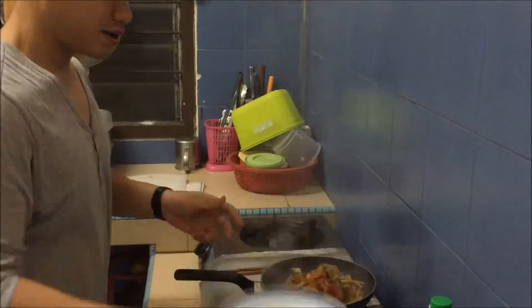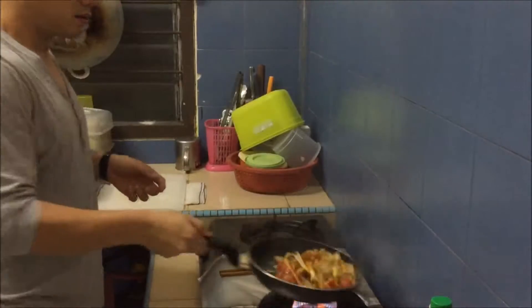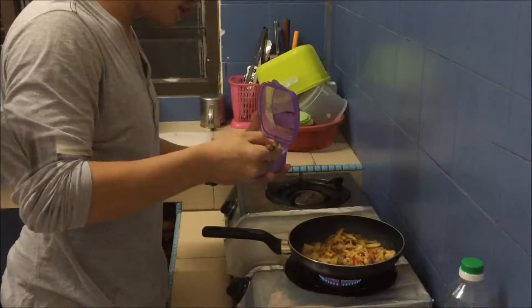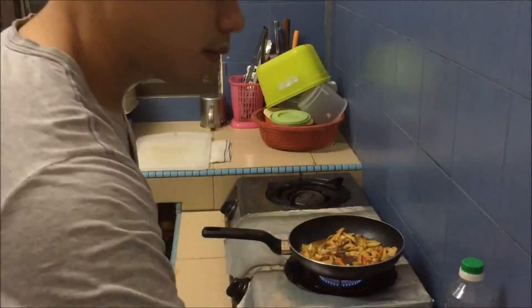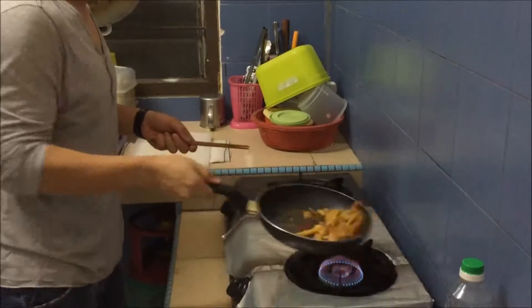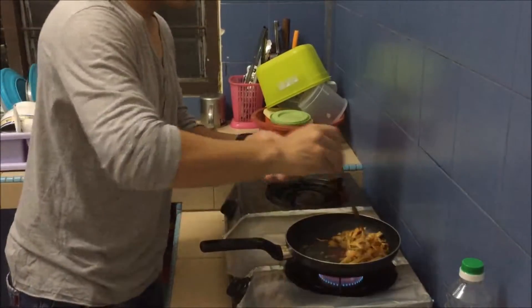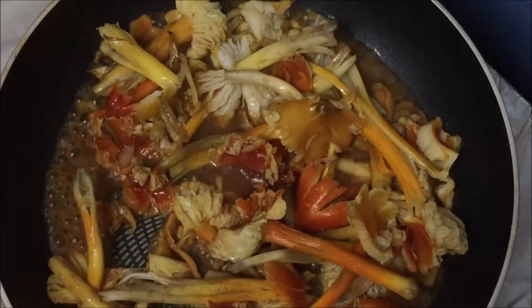Add the good mushroom, a bit of salt, and stir-fry. Wait for 1 minute.